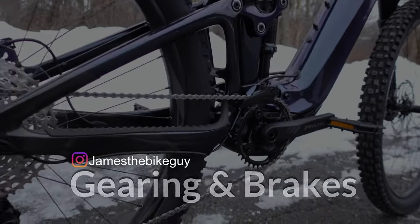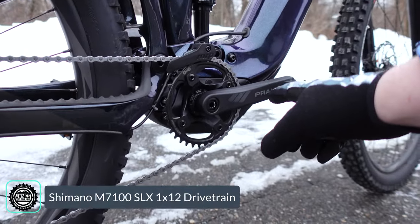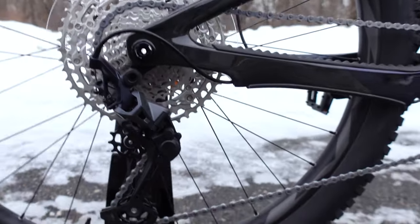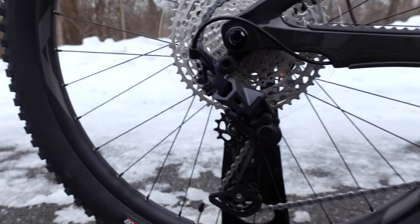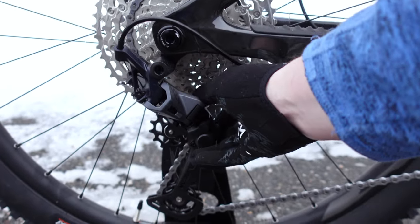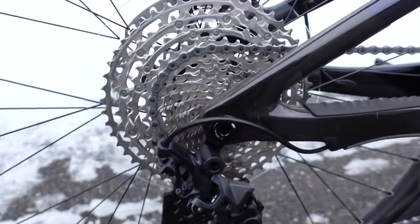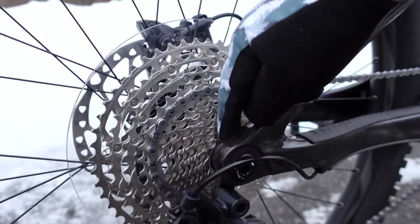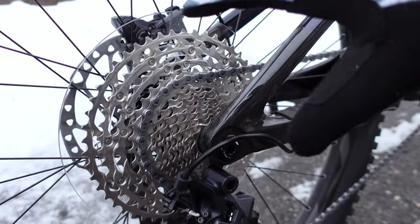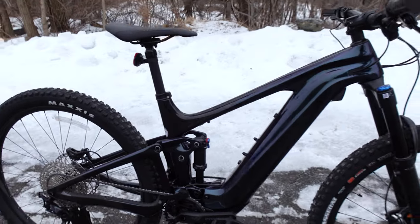Getting that power through the ground is a Shimano SLX 1x12 drivetrain. This rocks a single ring up front — a Praxis 36-tooth chainring — and out back you've got the Shimano SLX rear derailleur with a clutch to adjust chain tension, keeping everything nice and quiet. That drives through a 10-to-51-tooth 12-speed rear cassette. This 10-to-51-tooth cassette effectively means you have 510% range, giving plenty of gearing alongside the extra motor power to get up climbs.